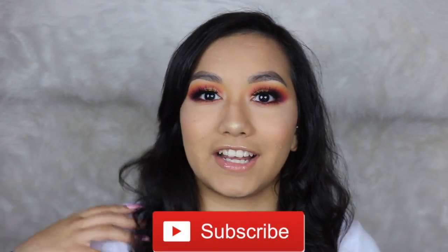If you guys liked this video, don't forget to give it a thumbs up and subscribe to my channel down below if you haven't already. Thank you guys so much for watching, and until next time, bye my loves!